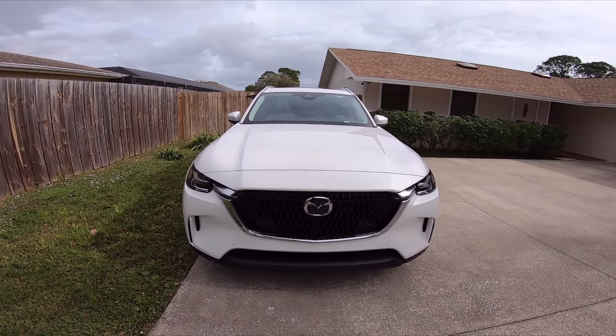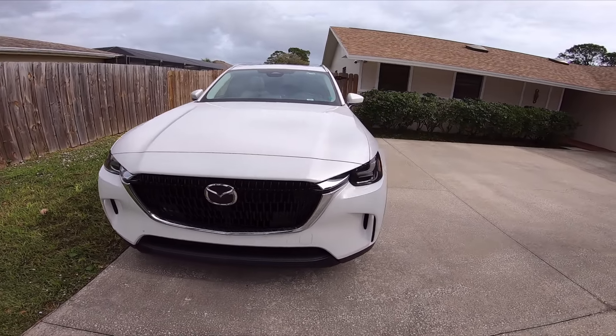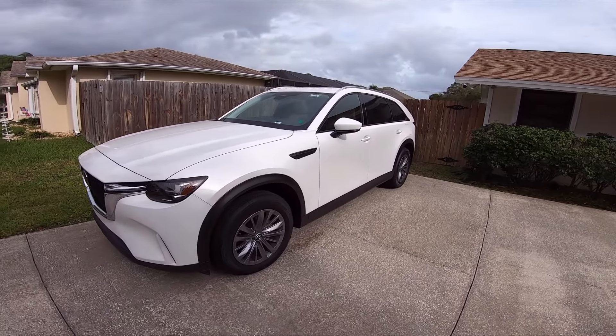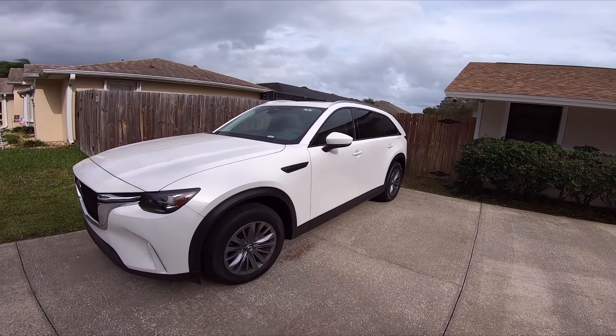So let me just put everything in perspective so you guys can understand. As you know, we recently just got this 2024 Mazda CX-90. This is the preferred package and it comes with, I believe, 280 horsepower.